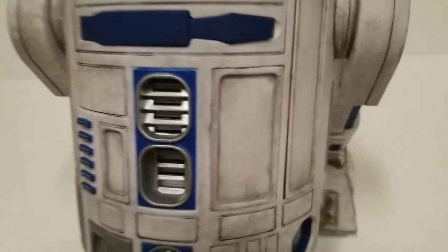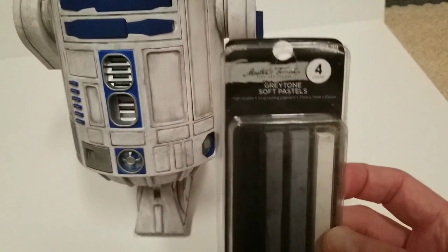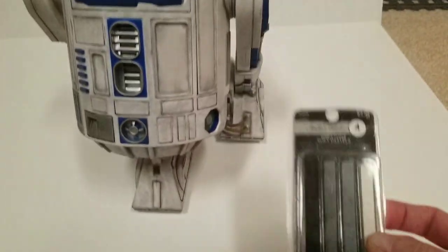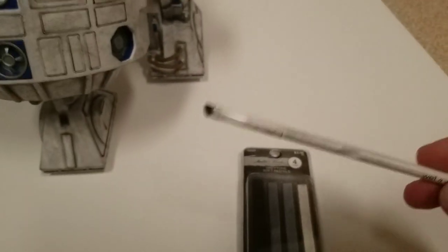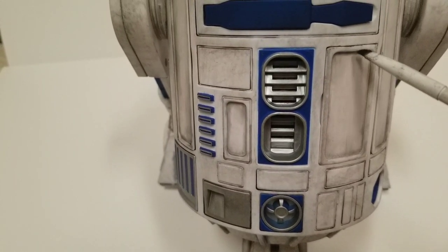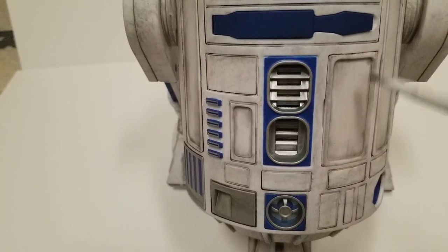The next step is to get all that dirt on there. I take some black artist chalk — or you can use pastels — take a modeling knife and scrape it onto a piece of paper, and it turns it into a nice pile. Then I use this brush — it's like a cosmetic brush with a really nice angle and it's nice and thin. That's perfect for getting into these little corners so you can get in there and get that dirt where dirt would build up, and then smooth it down and blend it in really good.